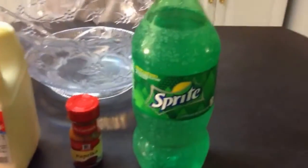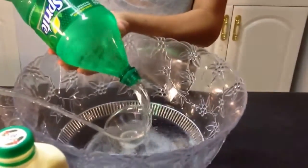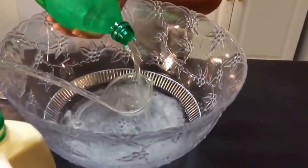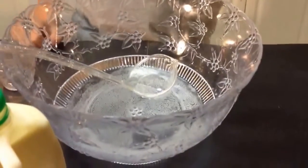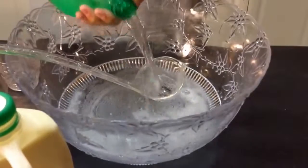This is really simple and it tastes really good. We're going to start with the Sprite. You only need one liter, so you're going to pour about half. A little more. Okay, that's about half. Well done, assistant.